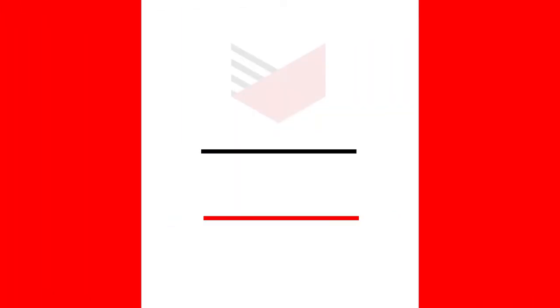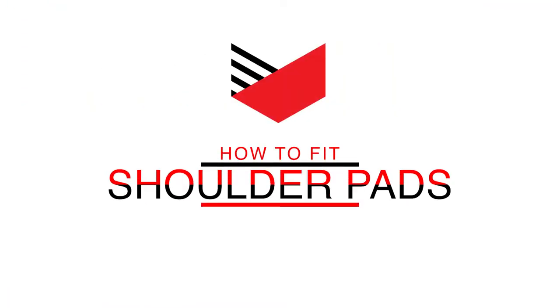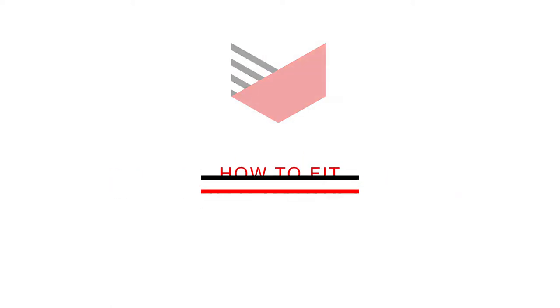Hey everyone, Gary here from United Sporting Cycle. Today we're here to talk about the top tips to help you buy your hockey protective online. This is how to fit a hockey shoulder pad.